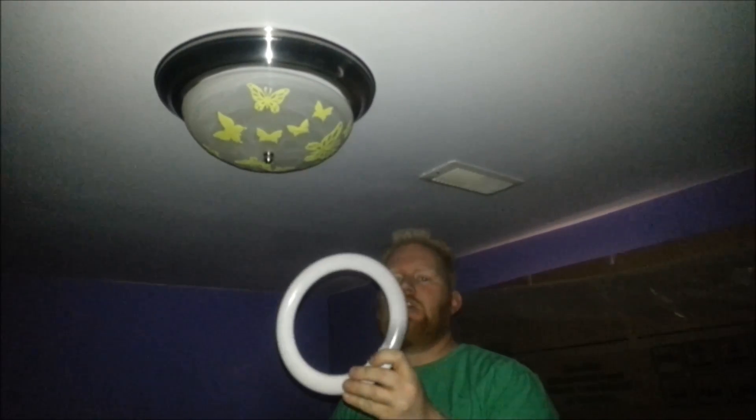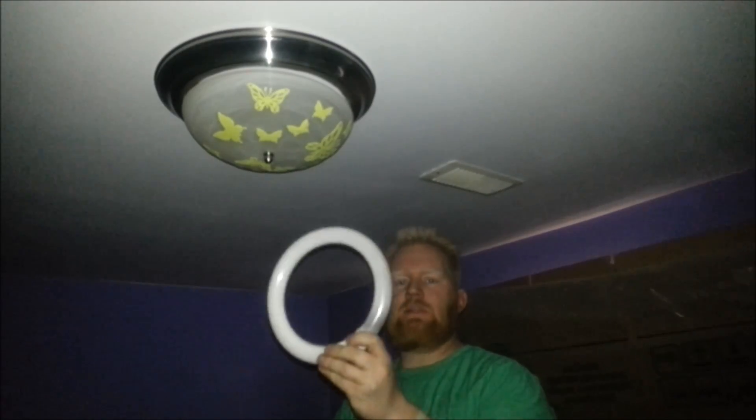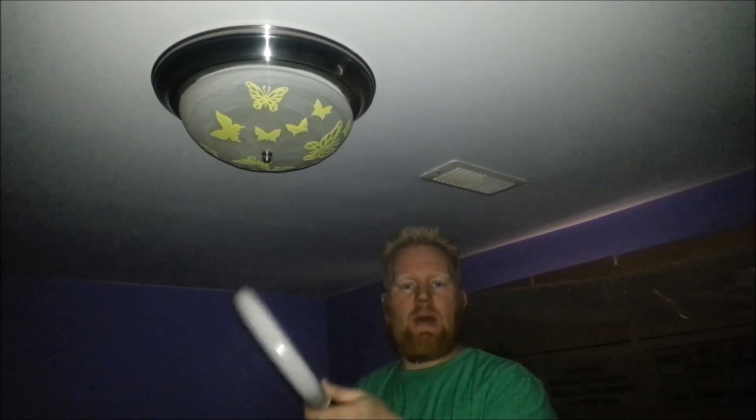If you have a light fixture that uses these round bulbs, I'm going to show you how to change them out because these things are a new system. They're expensive. They always go out. It's either this or the ballast.